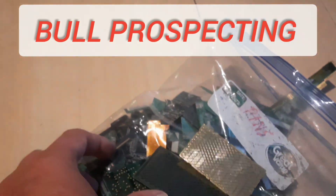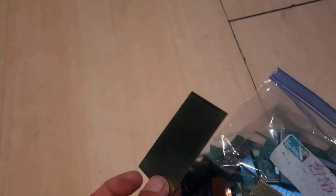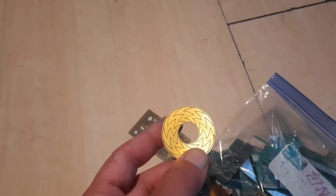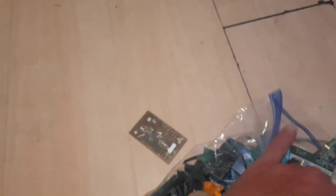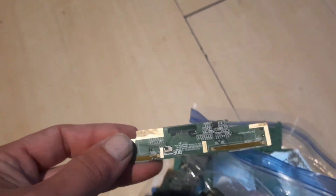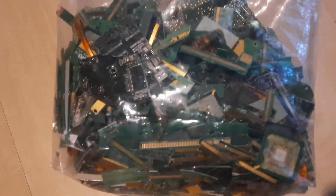Hey guys, welcome to another episode of bull prospecting. What we got today is some gold mouse pads from laptops, some rings from old iPads, and a bunch of foils and stuff from TVs. You'll notice this type of stuff — gold foils, ribbon cables — all basically cut and trimmed. I got two pounds of this stuff.